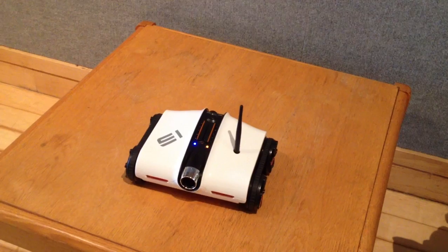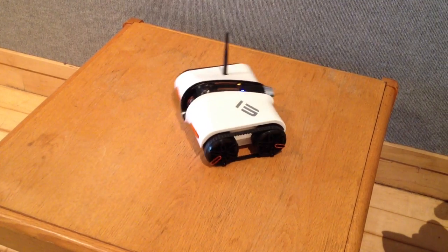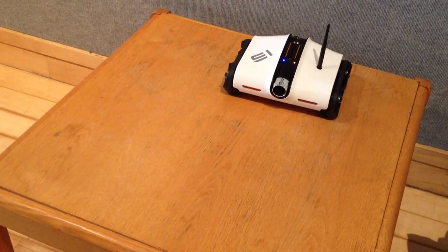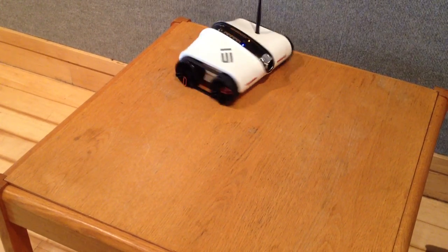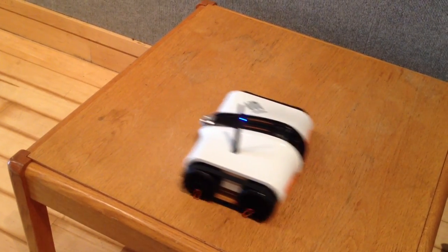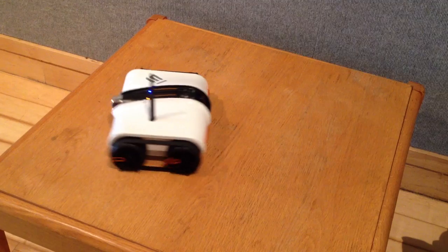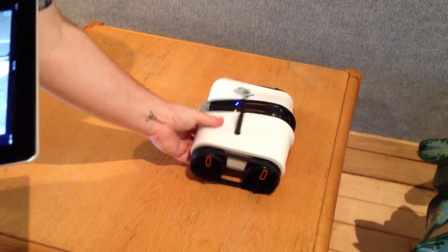That's the Brookstone Rover Spy Tank. Like I mentioned before, it's remote controlled via a free iPhone or iPad app over Wi-Fi. No Android, Blackberry, or Windows Phone app at this time. Like a real tank, it has one tread on each side that allows the tank to go forward, backward, left, right, or spin. On the front is a 320x240 video camera that shoots at 25 frames per second, and a microphone that transmits to your iPhone or iPad. It also has infrared night vision. It runs on six AA batteries, and the manual says about 2.5 hours battery life, and in my experience that sounds about right.